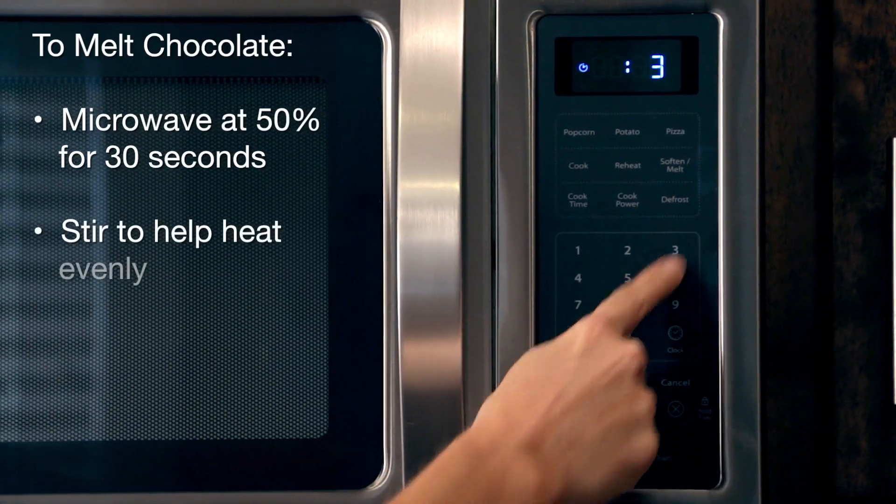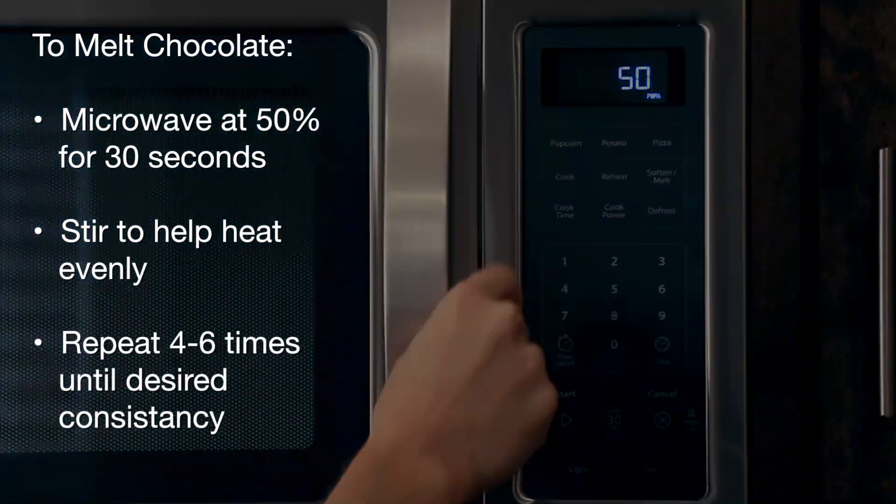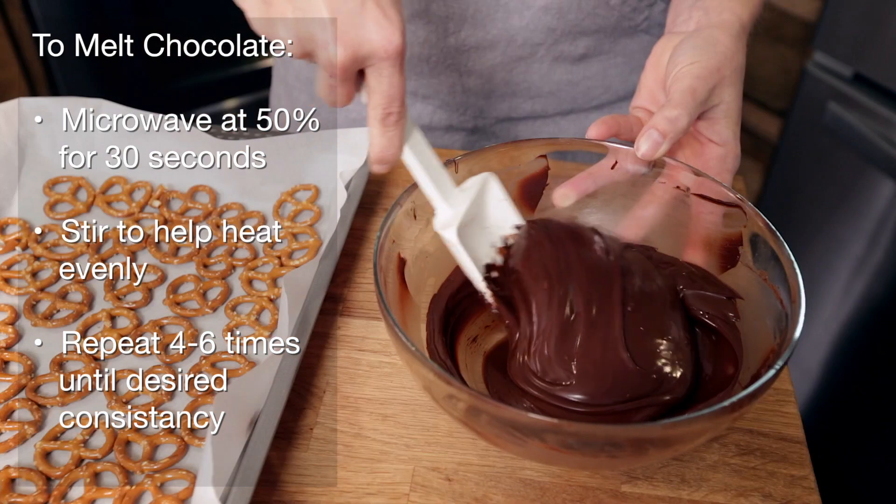Today we're going to use the microwave to melt our chocolate in 30-second intervals at half the power. After each 30-second interval we're going to stir it up to make sure that the chocolate is distributed evenly throughout the bowl.